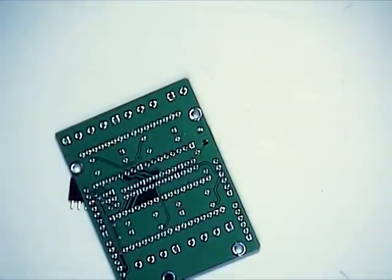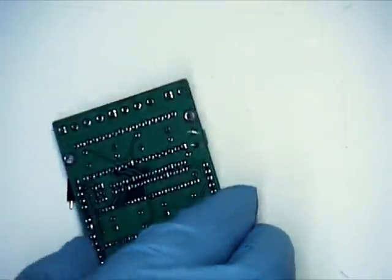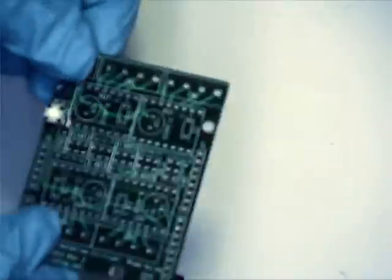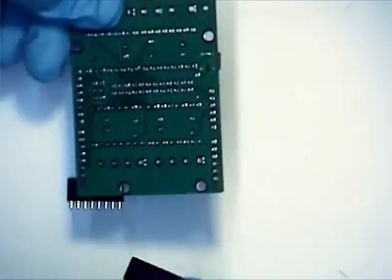You'll note that I always exhale slowly. There's not an extractor where I'm currently doing this work, so breathing out — you don't want to suck in solder fumes. It's just bad. There's our switch, so that's our first component.